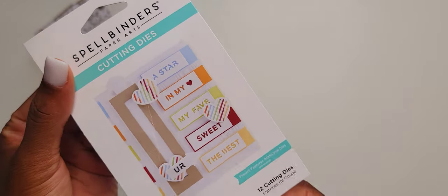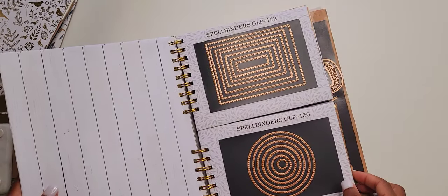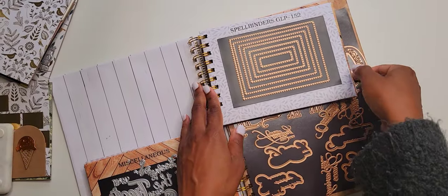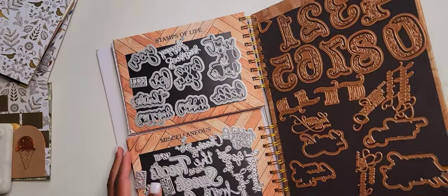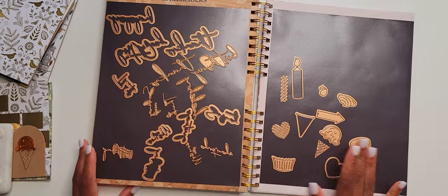I'm going to show you what these are. I have a project that I'm working on right now, and I thought it'd be pretty cool to take some time to share the sizes, dimensions, and what the cut-out actually looks like when you use this die-cut. I usually store all of my dies within a die journal. So I have the dies right here.